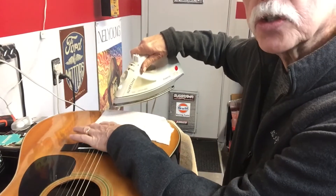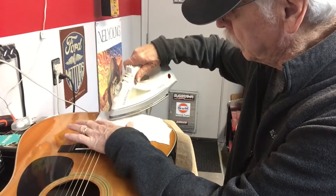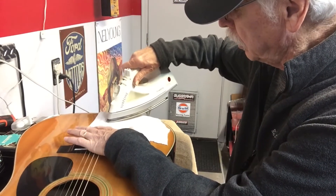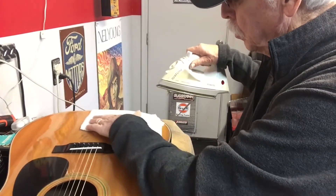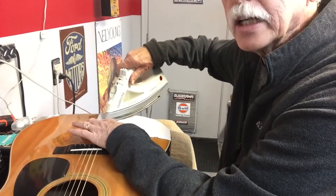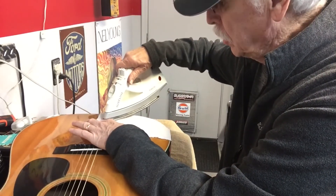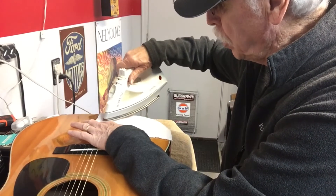The finish is actually cracked — I can't make that go away. You could drip lacquer into it, but I'm not going to go that far. I'm just working on getting the dent out and it is definitely working. I could see this dent from across the room if I laid the guitar down, and now it's almost invisible.